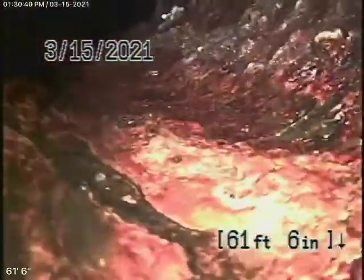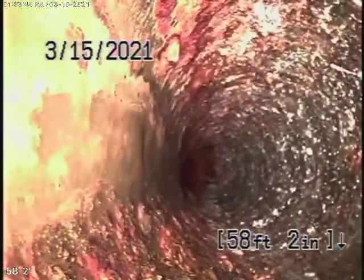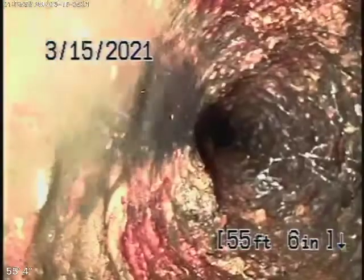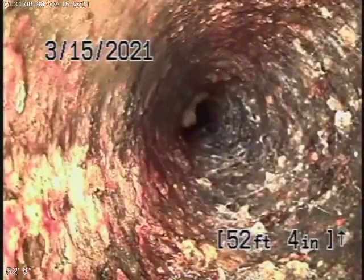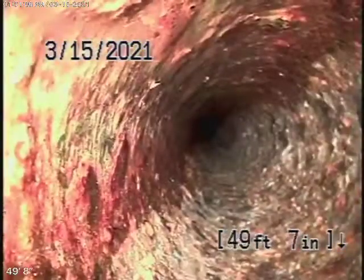You can see turn after turn here. The cast iron pipe is obviously getting pretty old and does have some rust build-up in it. I always mention never to flush tampons, baby wipes, paper towels — and that's the reason why right there. But the pipe is obviously getting old.